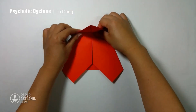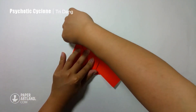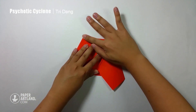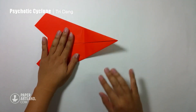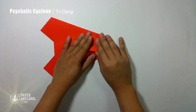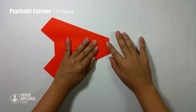I will turn the paper this way first, and I will start from this tip and fold to the crease which I just made. I will turn the paper this way again, and start from this tip and fold to the crease we just made. And it looks just fine.